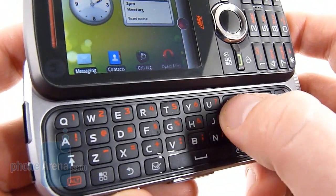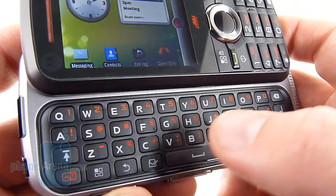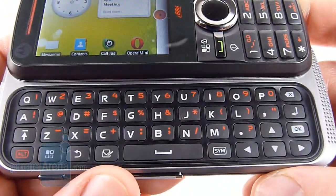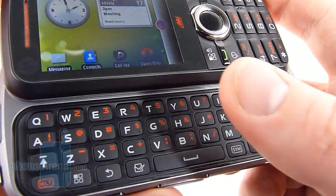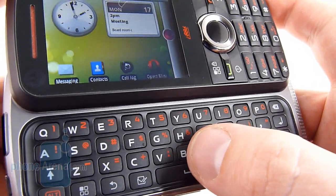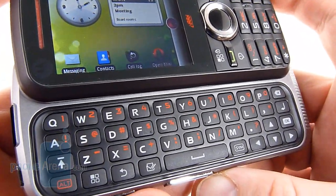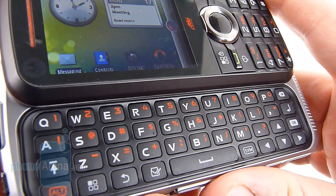The QWERTY keyboard is not too bad. It reminds us a lot of the Droid 2 Global in terms of touch and feel. The keys are a little bit stiff, but there is a definite click every time you press it, which is nice. For the most part, we didn't have any issues typing with this. However, sometimes the stiffness caused us to miss a key, or because of the size, every now and again we'd hit the B when we were trying to hit the space bar. Overall, it's a pretty good feel, and it's got a very cool blue backlight when lit up.